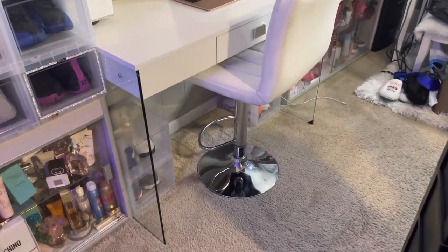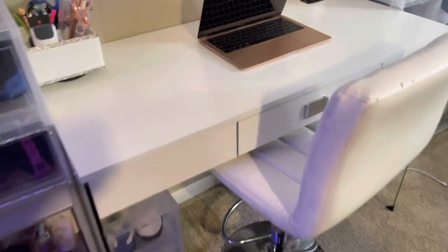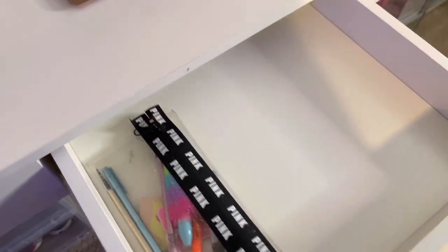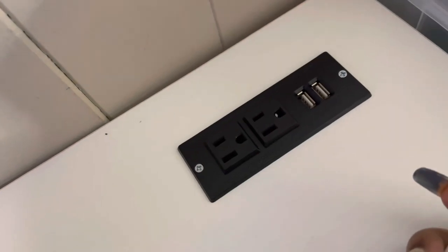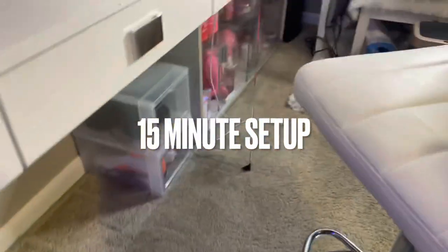This is the final result of the Soho desk — it was super easy to put together. It has a drawer right here in the middle with a little handle, and the drawer is very spacious. It also has a charging dock with two plug-ins and two USBs. It's all white and has glass legs on it.